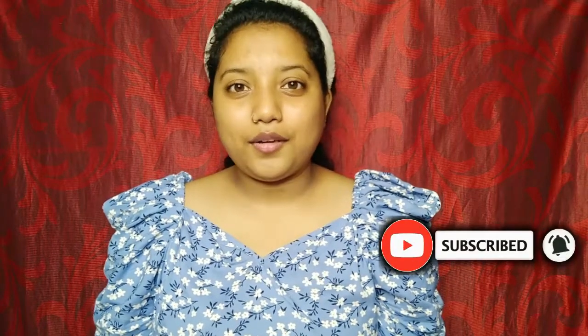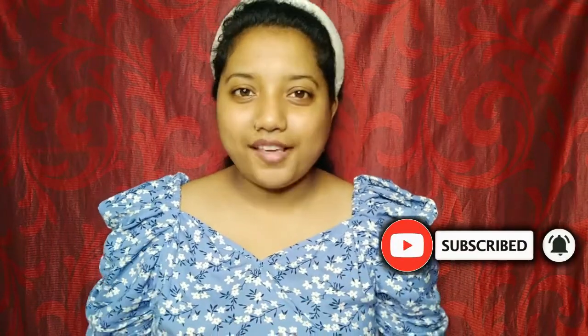That's how I started doing this video. If you want to know more about this channel, please subscribe and press the bell icon to know more about our videos.